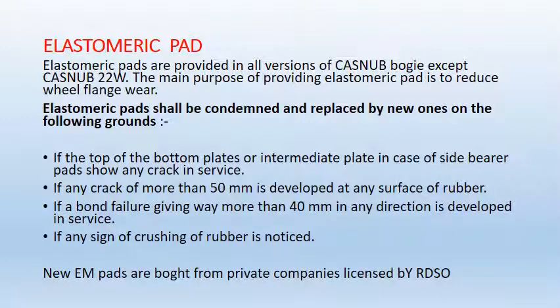Elastomeric pads. Elastomeric pads are provided in all various versions of Kasna bogey except Kasna 22W. The main purpose of providing elastomeric pads is to reduce wheel flange wear. Elastomeric pads shall be condemned or replaced on the following grounds: if the top or bottom plates show any crack in service; if any crack of more than 50mm is developed at any surface of rubber; if a bond failure giving way more than 40mm in any direction is developed in service; or if any sign of crushing of rubber is noticed. New EM pads are brought from private companies licensed by RDSO, and elastomeric pads are not repaired — either they are changed or used as-is.